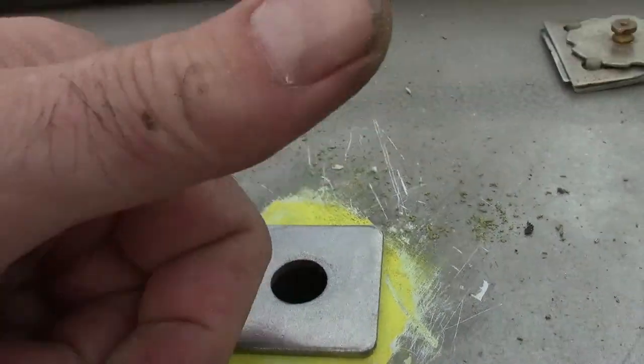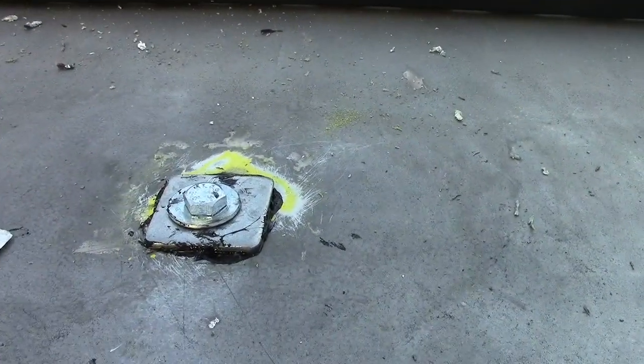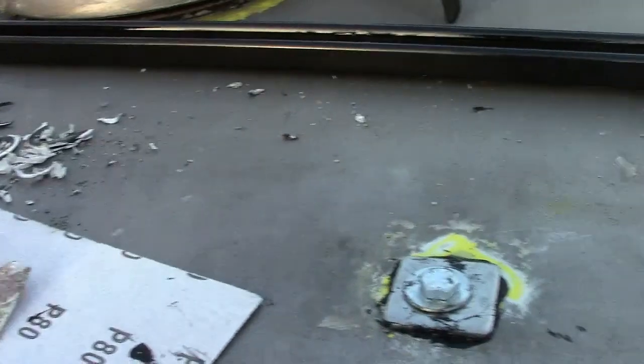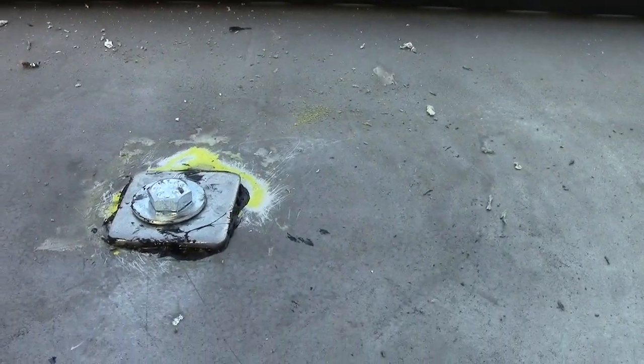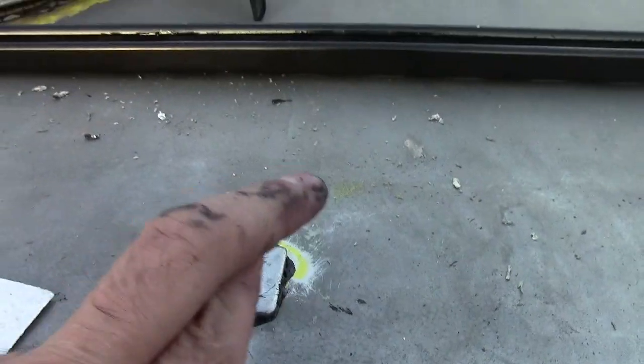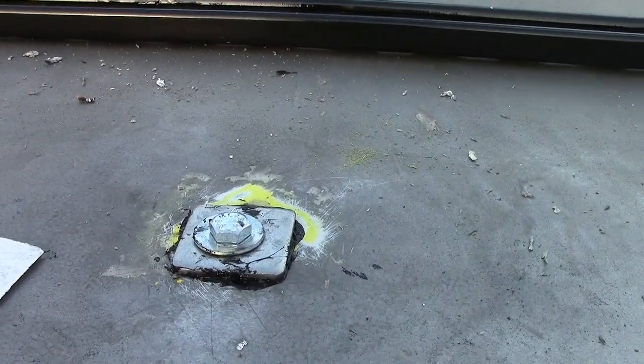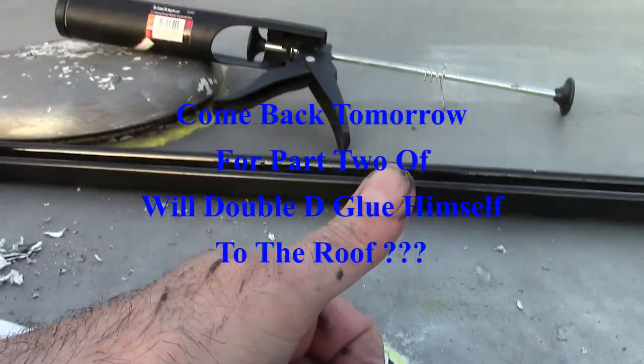Right, this is where we're at — I've got the washers in with tiger seal. It's gone off in the tube, so tomorrow I'll come back, hopefully get the bolts out without too much tiger seal on them, and we'll put the roof rail on. Then that'll be the back roof rail done.